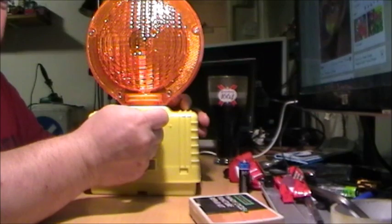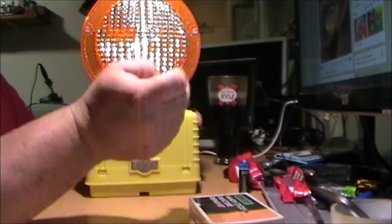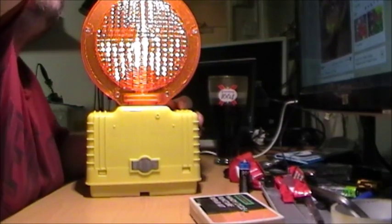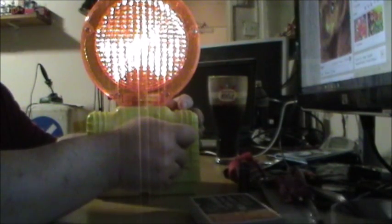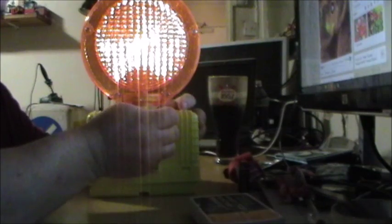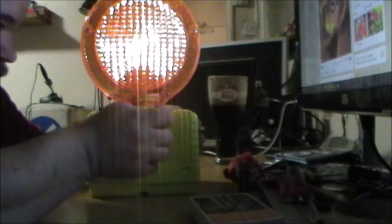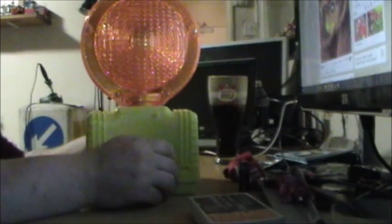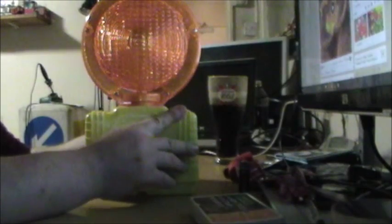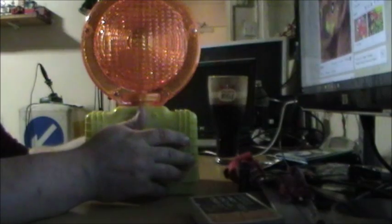It's got two features. The first one — when I click the switch on, I'll just turn the light off so you can see a bit better — is steady burn. If I push the switch again, because it's a slide switch and the features are on two different positions, we get flash. To go back I've got to poke it the other way — back to steady burn, and off.